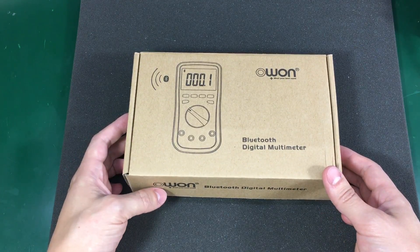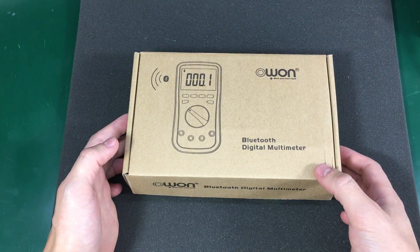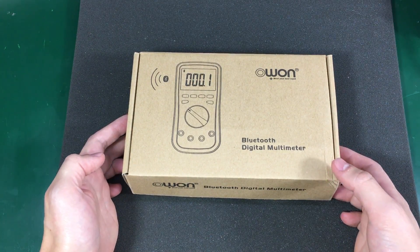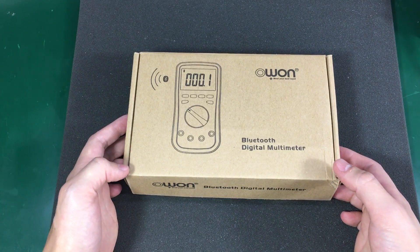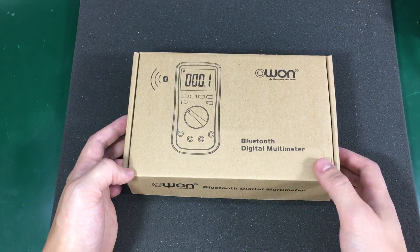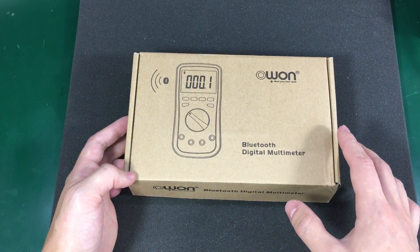OWON test equipment in general are not very nice. They are not known for their good quality or excellent user interface design, but they always seem to offer some features that no other products in the same price range have.